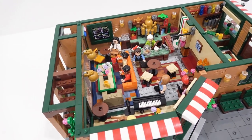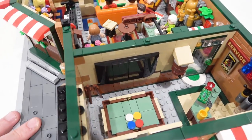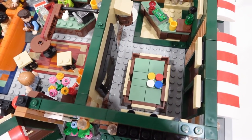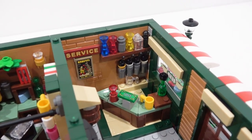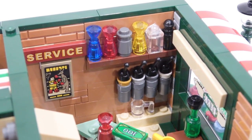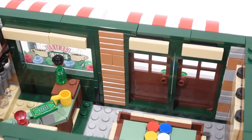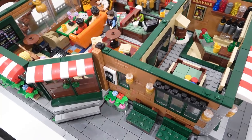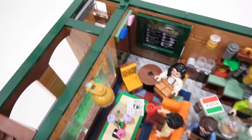Before Central Perk was a coffee shop it was actually a bar, so there's another spot over here that is a bar. It's got a large TV on the wall, a couple of pool cues, and a nice pool table below that — a different design than anything I've built before. There's also a counter with beer taps, spirits above that, the service sign, and a kangaroo boxing poster below — that came from the Friends apartment set. Then the double door entrance with those nice Central Perk glass pieces, and the other entrance. Something else added to the Central Perk floor is a bathroom, which is a nice addition to the cafe.